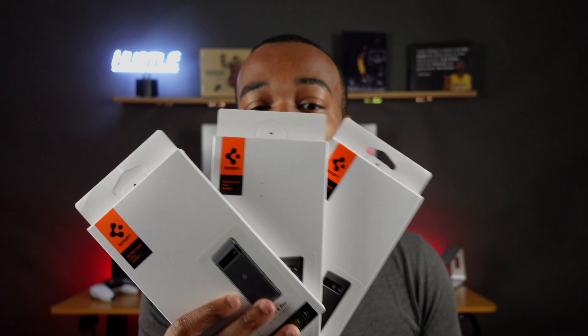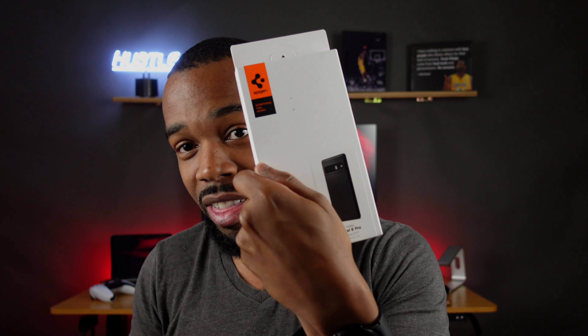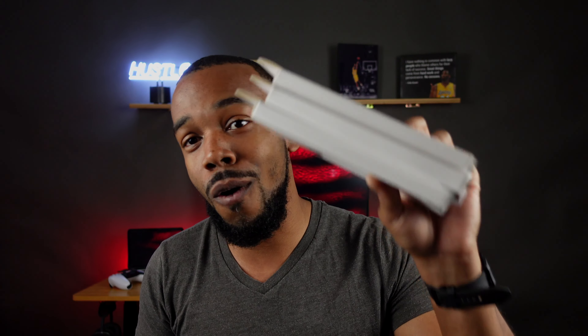I went ahead and picked up not just one, not just two, but three of my favorite cases from Spigen for the Pixel 6 Pro. We have the Clear Ultra Hybrid, the Thin Fit, and last but not least, the Liquid Air. In today's video, we're going to take a look at all three, and I'm going to let you guys know what I think and which one I would personally rock on my Pixel 6 Pro.